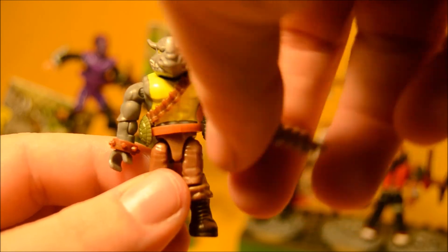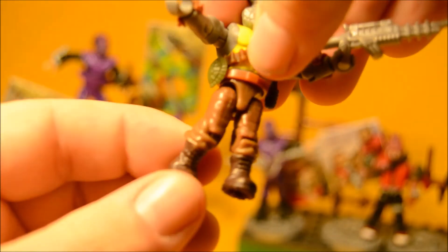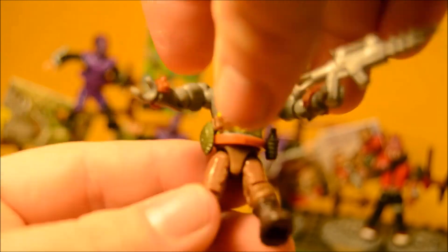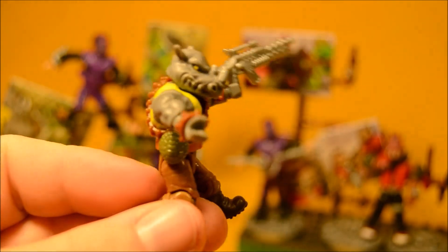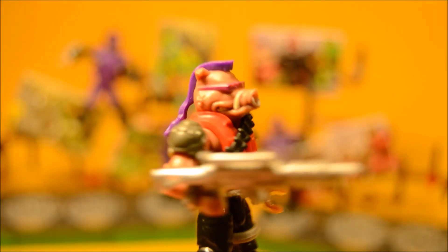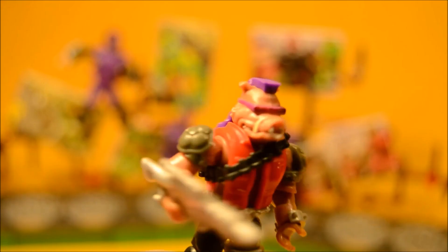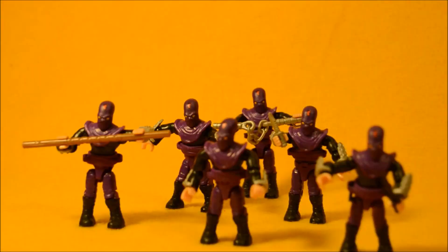The mutant characters are pretty much the same as the foot soldiers as far as articulation goes. Love that mohawk! Thanks for watching this super exciting outrageous toy review. Make sure you hit that subscribe button and check out our other Ninja Turtle videos. We'll get the turtles. Hiya!